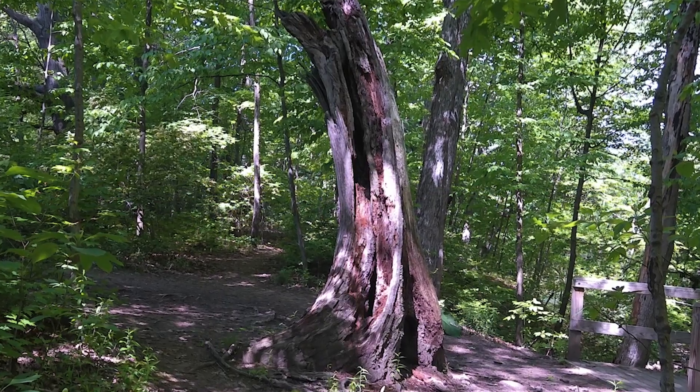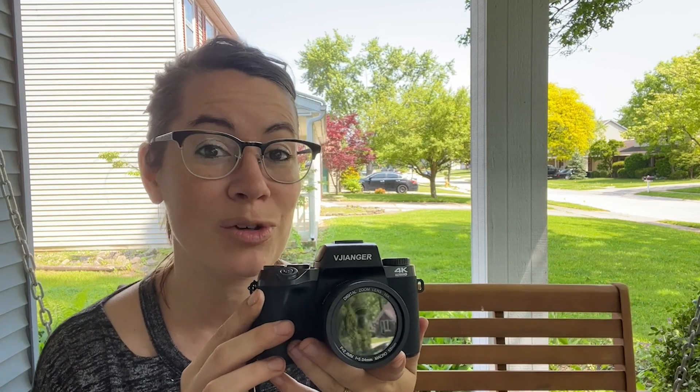If you're ready to get your kids interested in getting into photography, then this Vajanger camera is a great start, and that's my point of view.